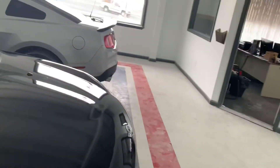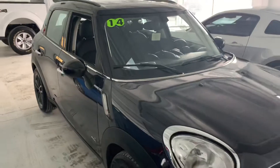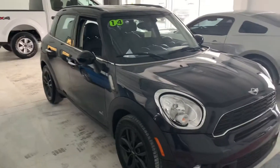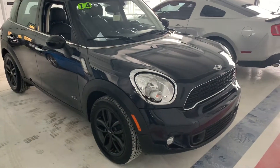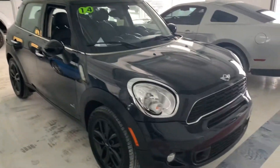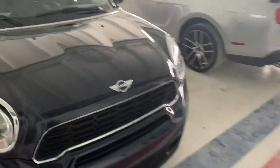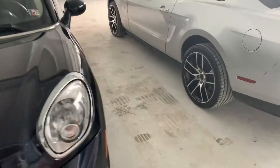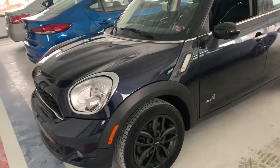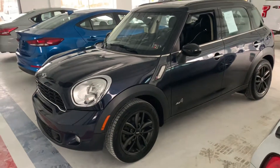I apologize for the lighting — we're doing our best trying to fight daylight. We don't have lighting in this building yet; it's under remodel. As you can see, it might look black but it's actually a deep blue. I see it as a deep blue but I couldn't tell if that was because of the reflections in here. No, it's definitely deep blue.